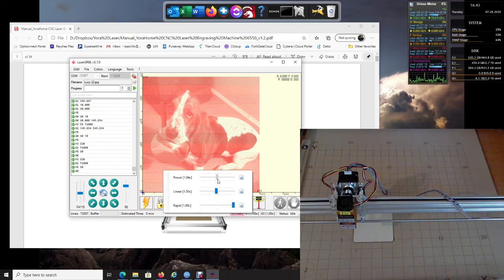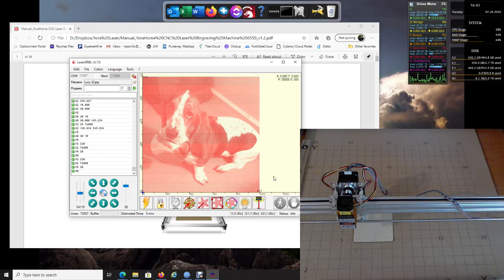The LaserGRBL website explains all of these controls. Each click is about 10 up or 10 down for speed. The Rapid setting controls how fast the laser moves between areas it's not burning — so instead of going slow across blank areas, it will move rapidly between them. That's pretty much it for the controls.